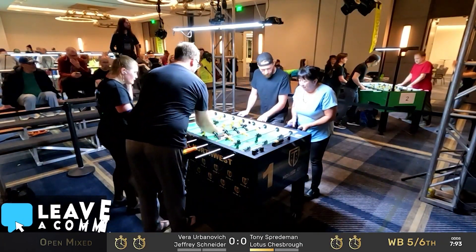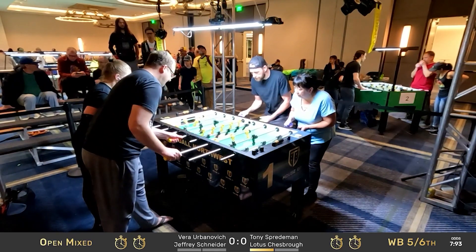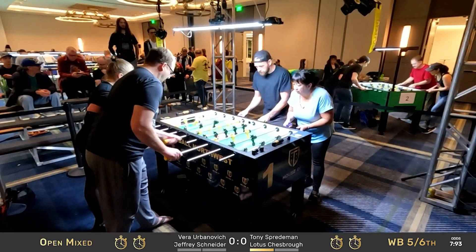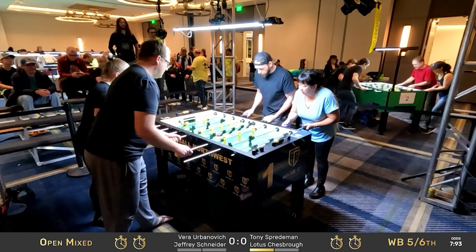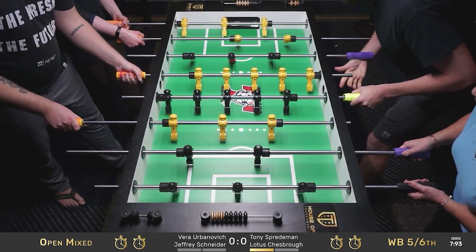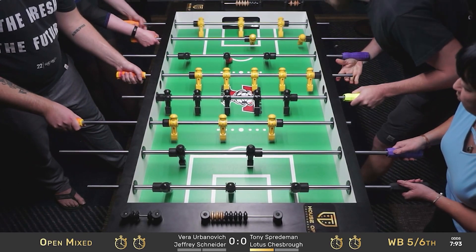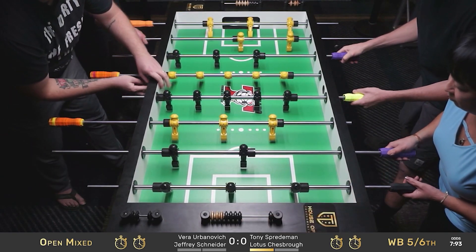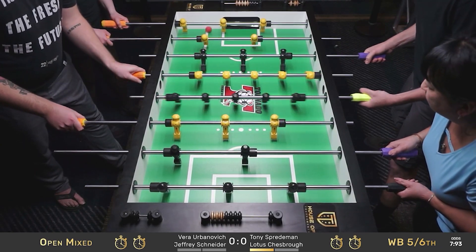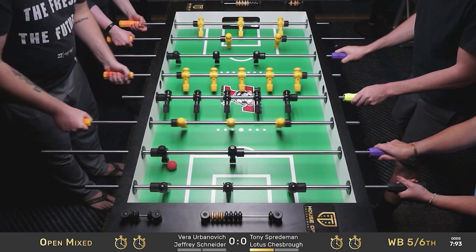Game two just about to be underway. Open mixed winner's bracket match between Jeffrey Schneider and Vera Urbanovic versus Tony Sprademan and Lotus Chessbro — Tony and Lotus up one game to nothing. Nice shot there from Tony, Tony doing what Tony do. That is one to nothing for Tony and Lotus.